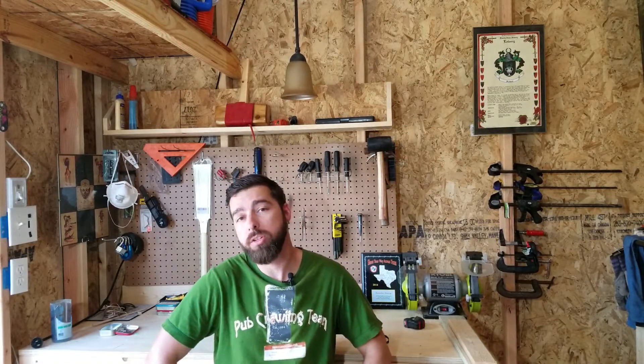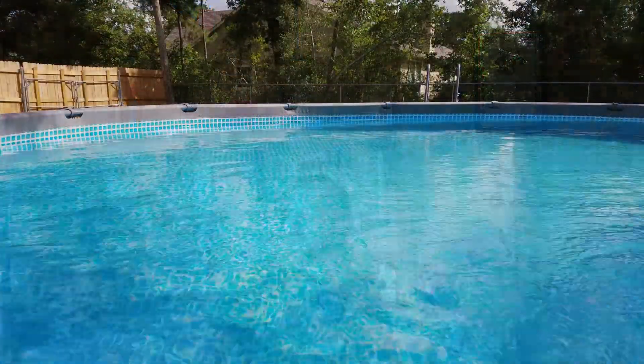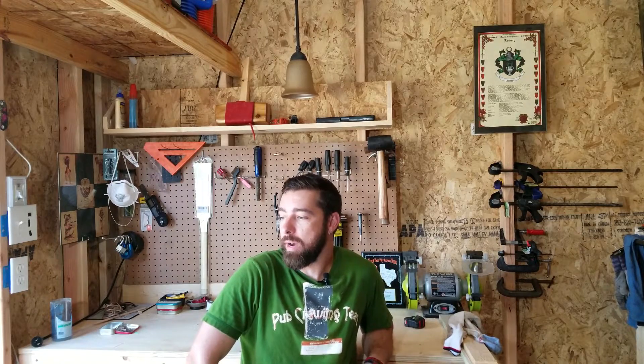Hey everybody, welcome back. Today we're going to talk pools and iron. It's been real busy here around the house. We just put in an above-ground pool for the kids, just a 16 foot by 48 inches. And I soon discovered that once we filled it up, we had iron in our water. We're on well water here at the Bearded Hobbits, or the Hobbit Hole. When I filled up the pool, I noticed it wasn't very clear water — it had kind of a brownish tint to it. So I hopped online and started reading up on iron in the water. I've never had a pool before, so this is kind of all new to me. And this is what I discovered on how to get iron out of your water.